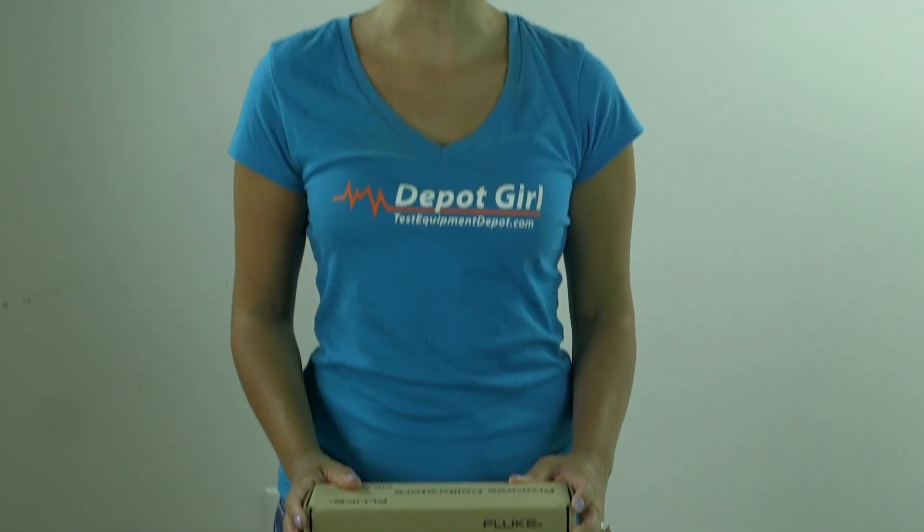For more information on the Fluke 717-100G pressure calibrator, click on the link below. Thanks for watching another video from Test Equipment Depot.